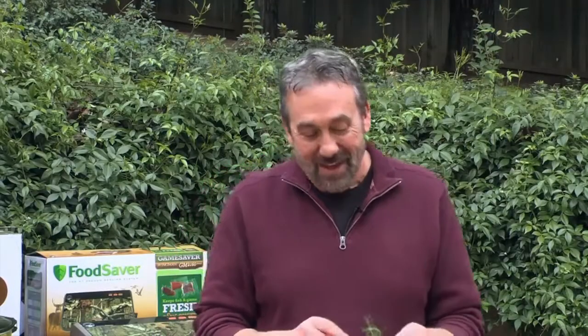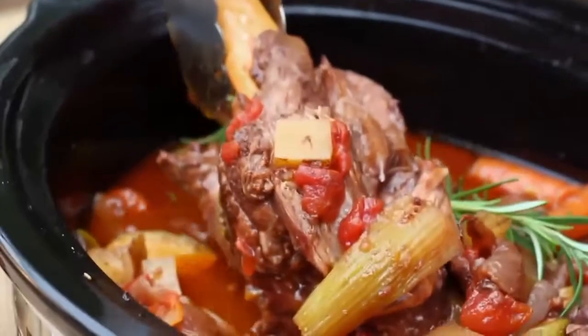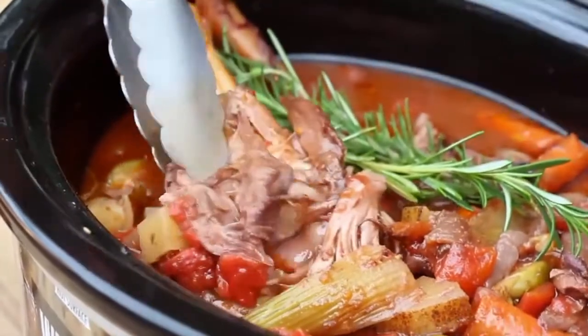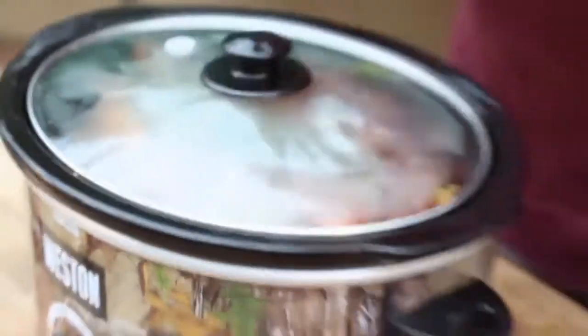This is going to take several hours — the better part of the day. In the slow cooker, I've also added some Brussels sprouts and some potatoes, and I'm going to add some fresh rosemary. Look at how that looks so far. Obviously, this was one that I already had going in another Westin slow cooker.